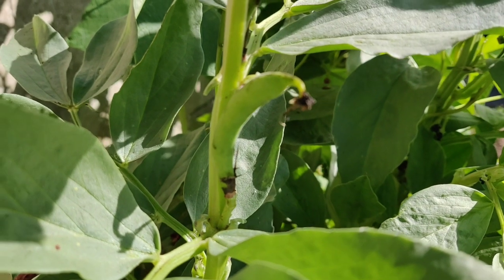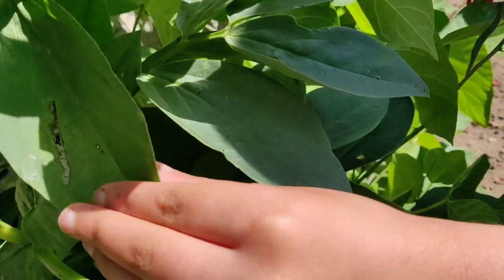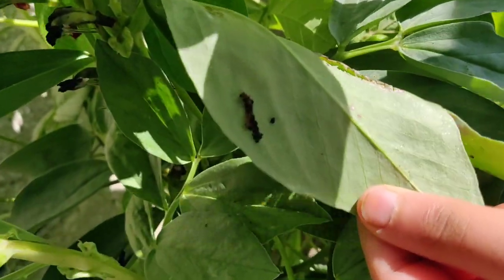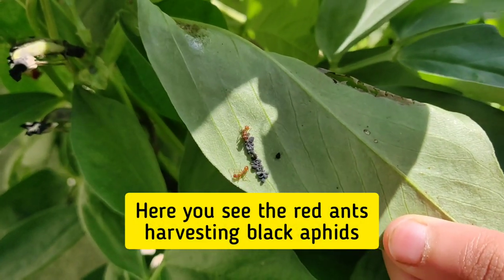As the plant grows it attracts pests like the black bean aphid. Aphids feed on the plant sap and extract honeydew which the ants like.